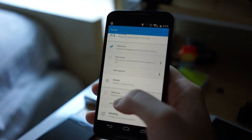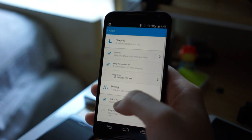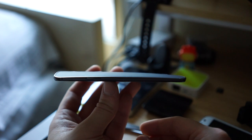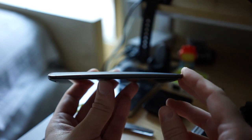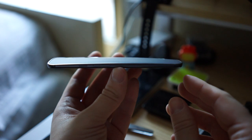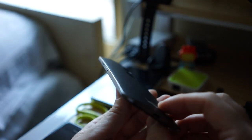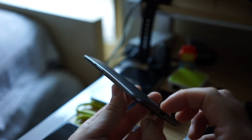Quite honestly, it's pure genius, and if you're looking for fingerprints of Google's influence, this is it. With its unparalleled level of personalization, software support, and the quickest Android updates this side of Nexus devices, overall we found the new Moto X a top contender amongst Android, or any smartphones for that matter.